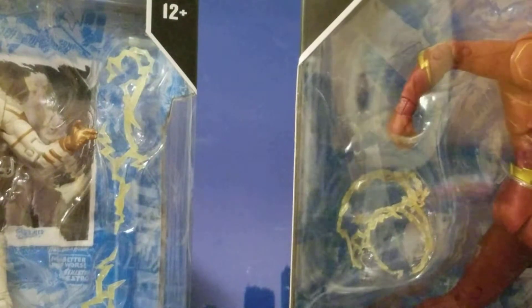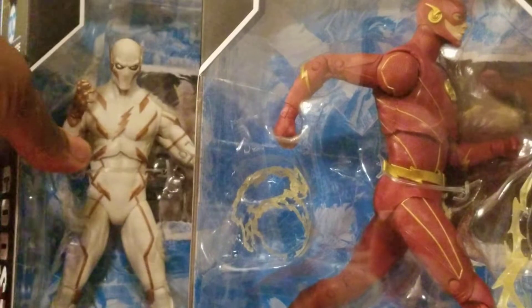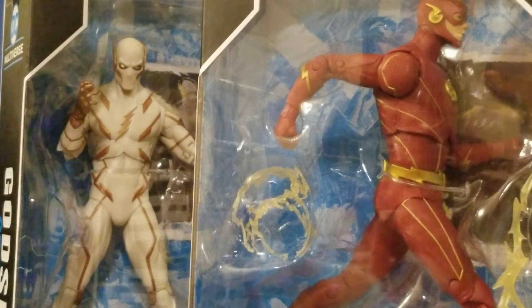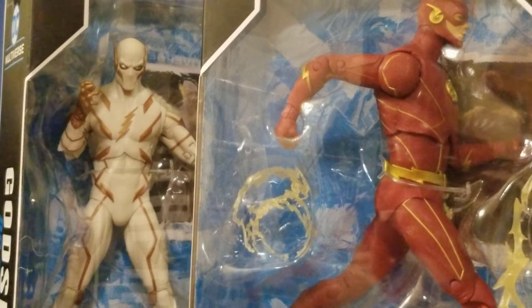I'm gonna crack both of these guys out of the packaging. I've been highly anticipating these figures and I'm finally going to review them. This video is probably gonna be over 30 minutes, so just brace yourselves. CW Flash — got them, let's review them.